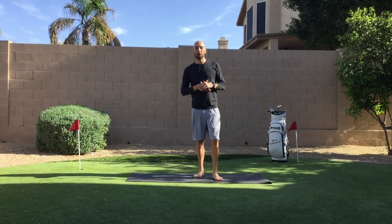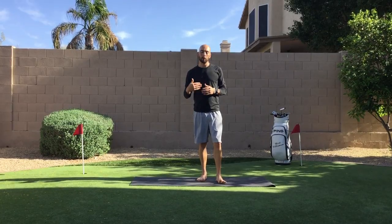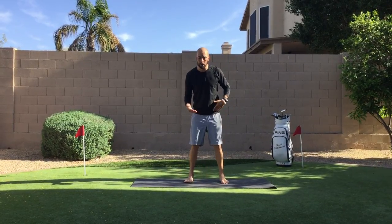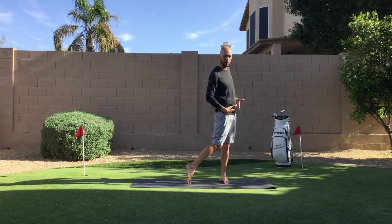Hey there Tour Striker Nation, Mark Williamson the Golf Yogi here. Got a few stretches for you today that are gonna start to open up the body, especially where golfers need a lot, and that is coming right through the quad and through the hip flexor — really important when we get to that finished position, being able to tuck this pelvis under.